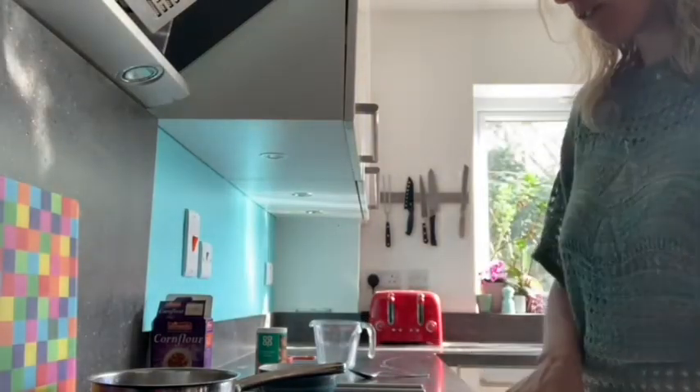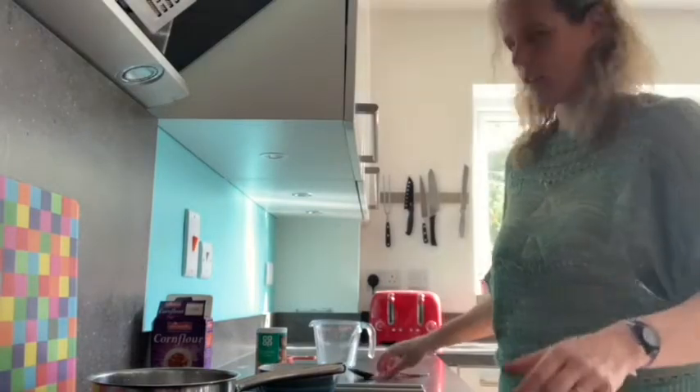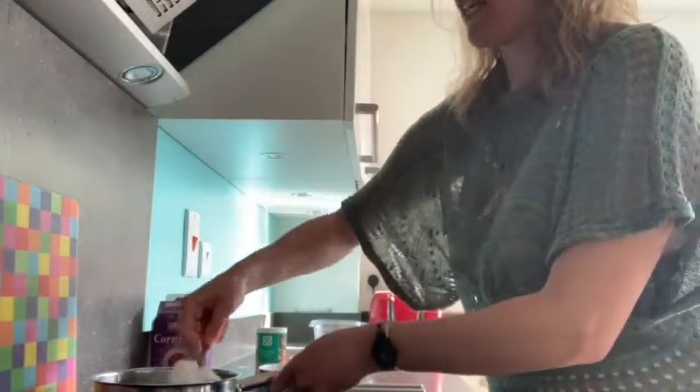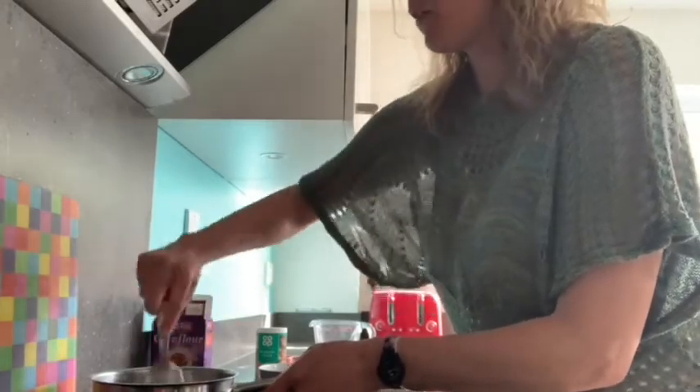As I'm mixing, I'm going to get an adult to gently heat up the pan and it's going to begin to turn into this lovely white clay.